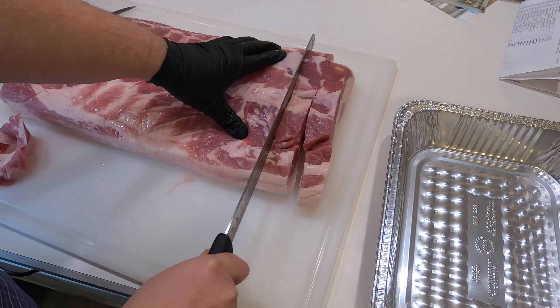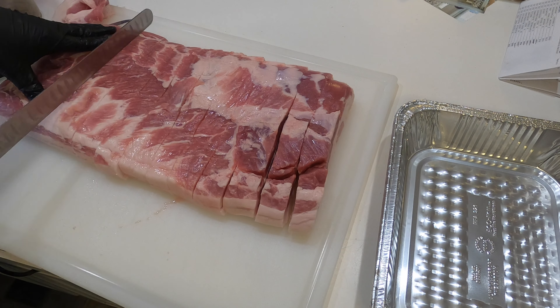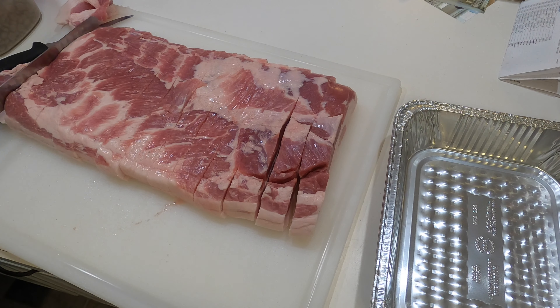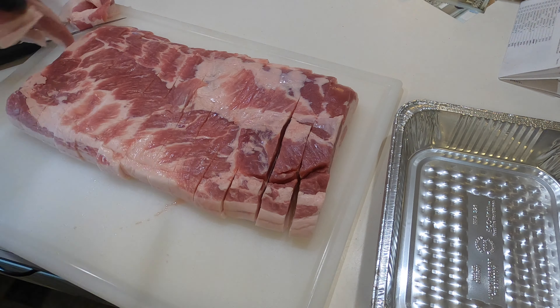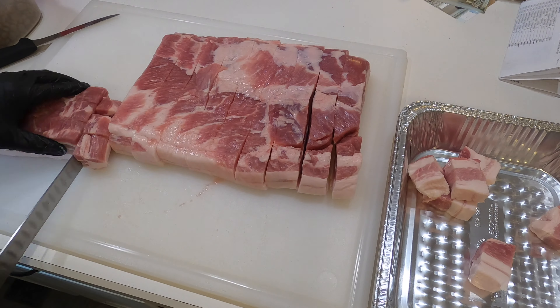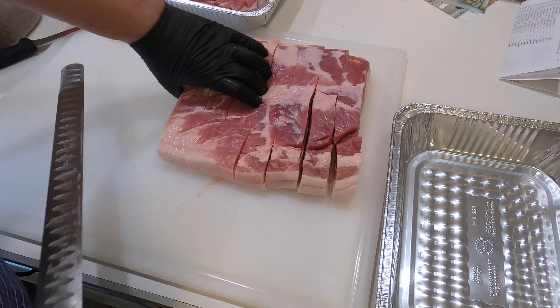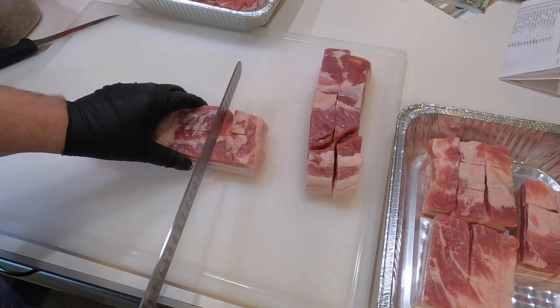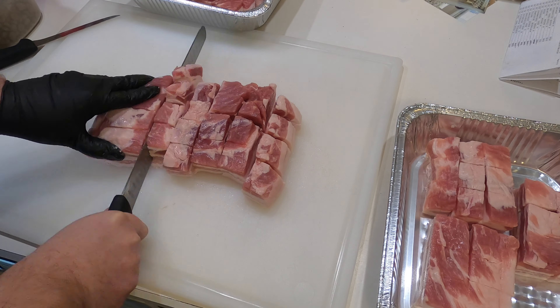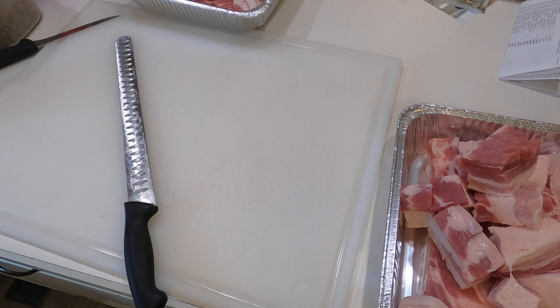Once you've got the rubs figured out, you're going to need a pork belly. I've got this 11-pound one from Costco, so by the time I trim it and cut it up it'll probably be closer to about five pounds of each type. I like to cut them into about inch squares, maybe a little bigger. Rule of thumb: if you go bigger than an inch, you're going to have more pillowy, almost gooey burnt ends. If you go around an inch, they'll crisp up a little more — crisp on the outside, soft in the center. I like mine crisp on the edges, so I tend to go about an inch.